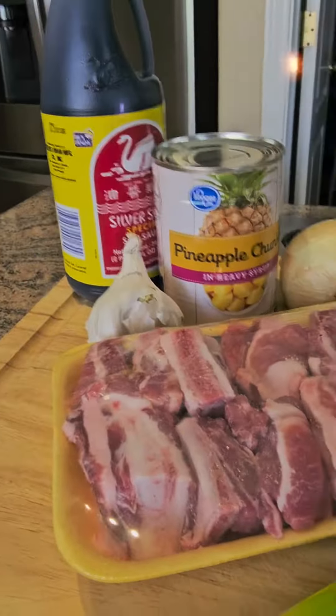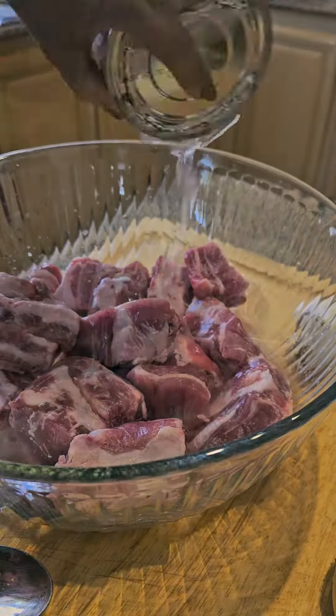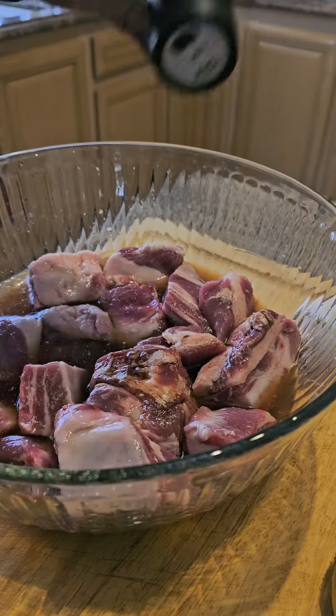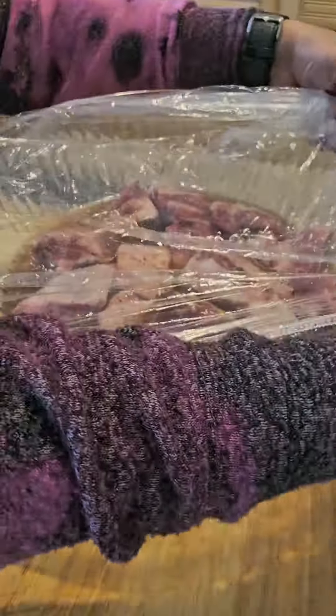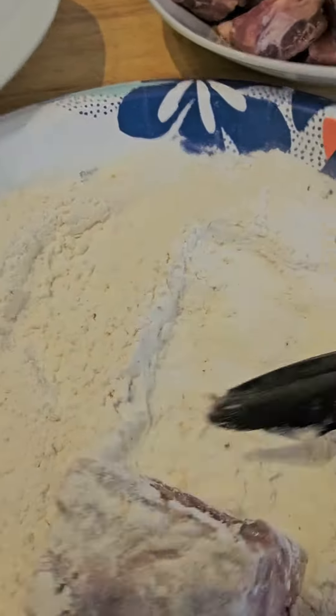These are my ingredients. Marinate the pork with pineapple juice, soy sauce, black pepper, cover and sit aside for 10 minutes.